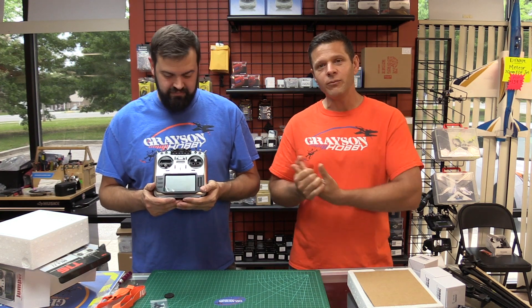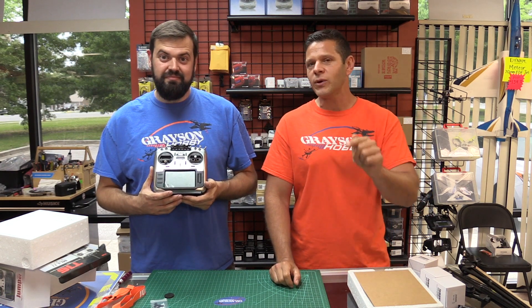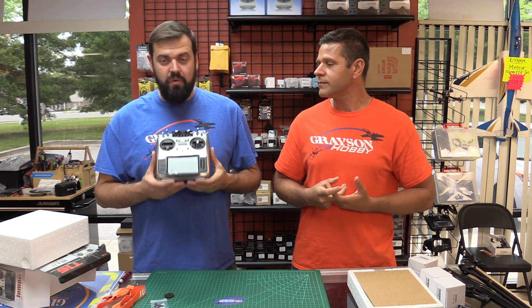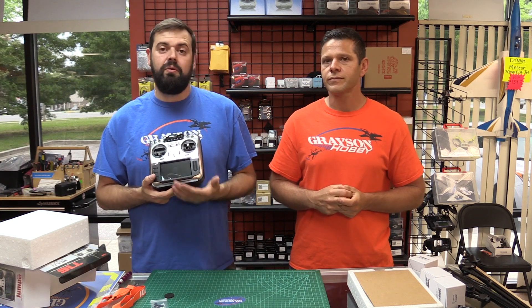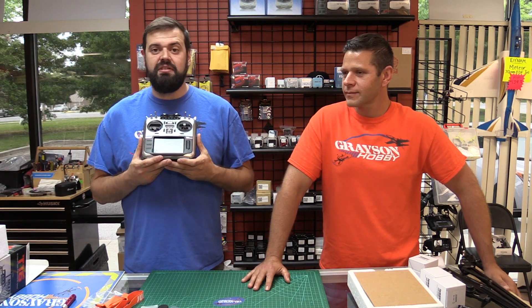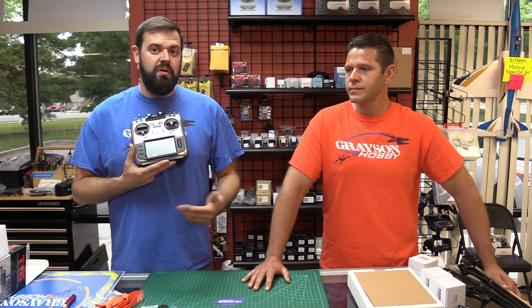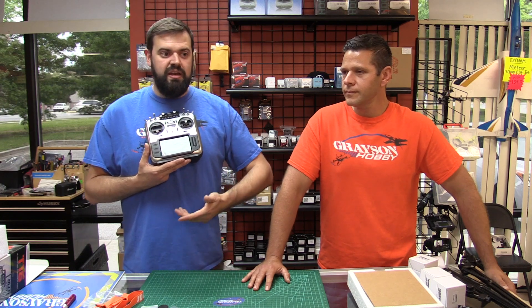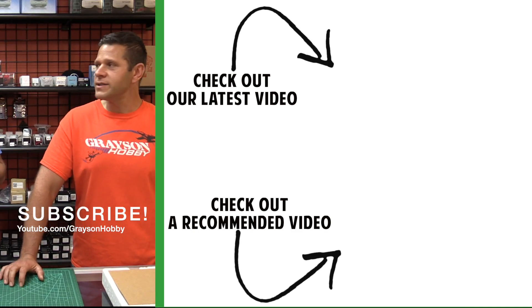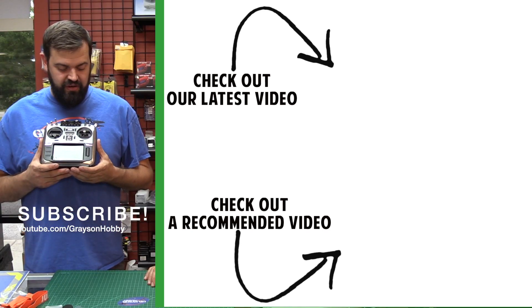Hope you enjoyed the introduction to the Jumper T16 Pro with Hall Effect gimbals. Leave a comment below if you have specific questions. For software, you'll be using OpenTX — very similar to the Horus X10 and X10S videos on the internet. This is a radio you can use with multiple modulations: FlySky, FrSky, Spektrum, etc., without having to change receivers. Whether you progress from Spektrum planes to FrSky quads, or you find a random aircraft at a swap meet, this one radio pretty much does it all.